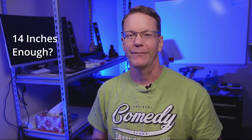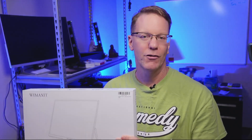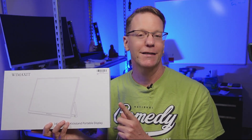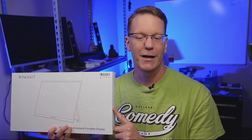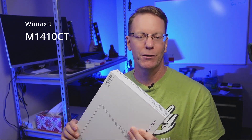Welcome to Technodad Life. Today we're going to be answering the age-old question: is 14 inches enough? And of course, we're talking about monitors. For full disclosure, WiMAXIT did send me this monitor, but they did not ask to see it beforehand or pay me for this review. We're going to be looking at the WiMAXIT 14-inch portable monitor, model M1410CT. I'll leave a link to it in the description below.